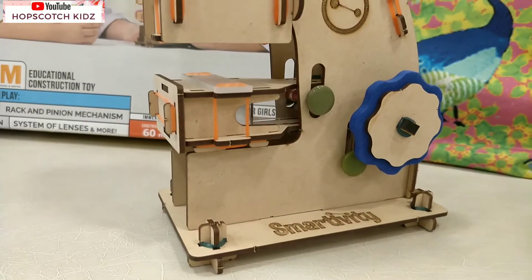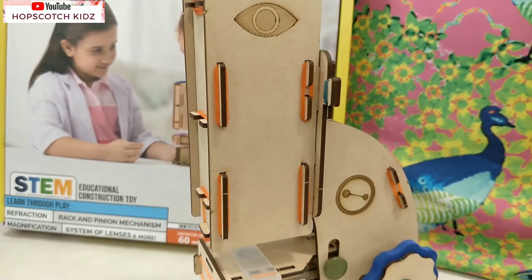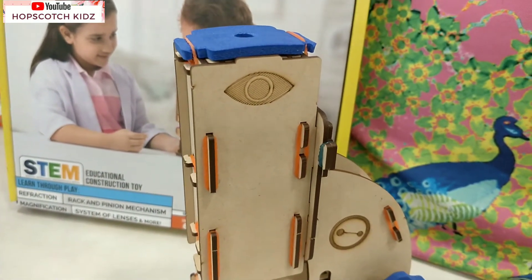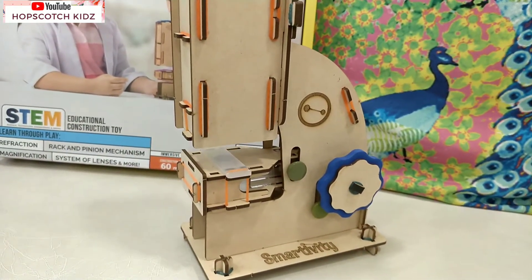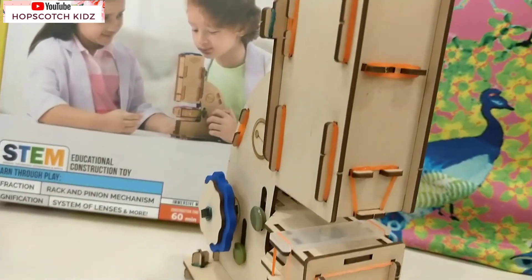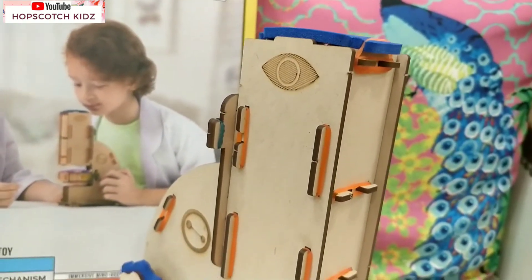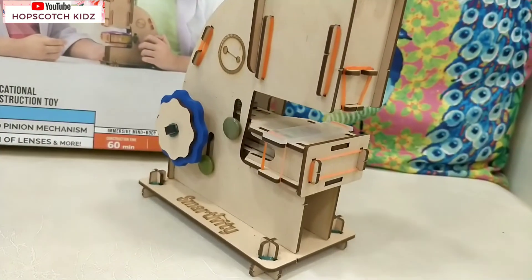Wow, isn't my microscope looking awesome! You can color any Smartivity project with paint. I took one and a half hours to assemble this microscope and I am really satisfied with the outcome. Make sure not to put your pencil or finger inside from the eye hole, as this may damage the lenses. You can open the side panel in case you need to clean the lenses.